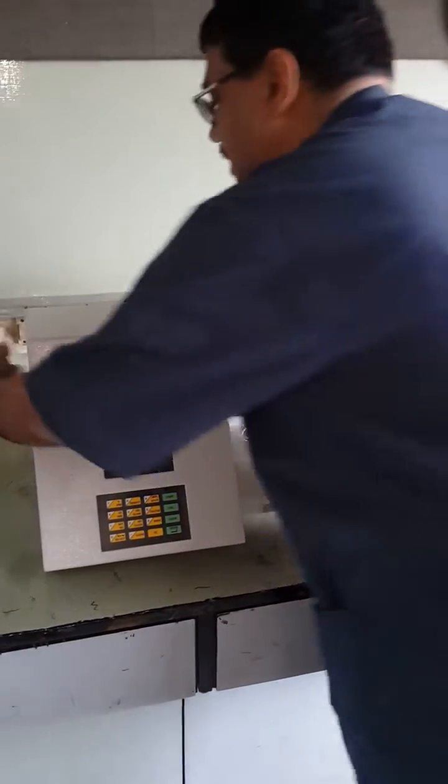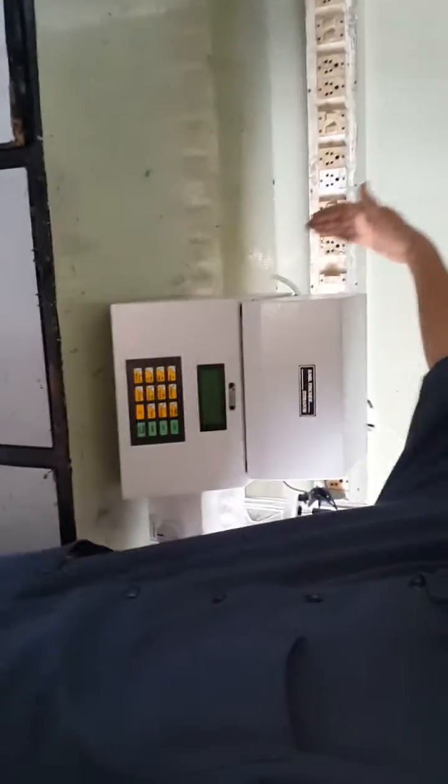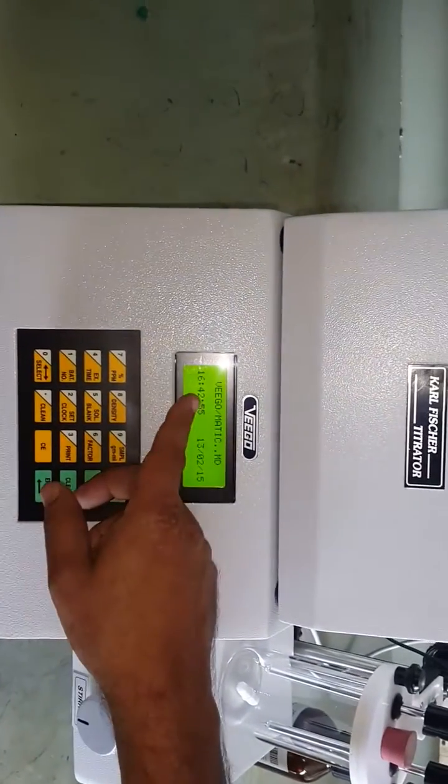Switch on the instrument by turning on the main supply. The main switch is mounted on the rear side of the instrument. When you switch on the main supply, the instrument will show the message 'Vigomatic MD'.